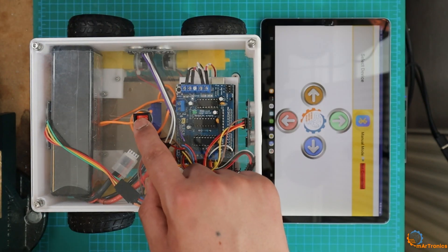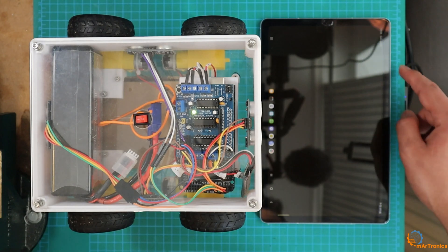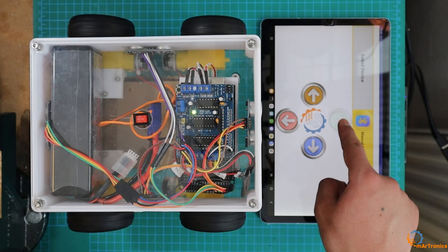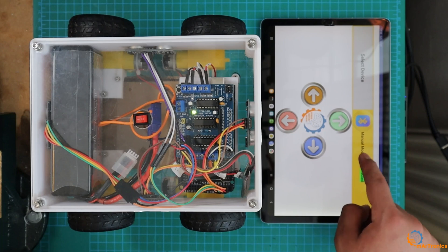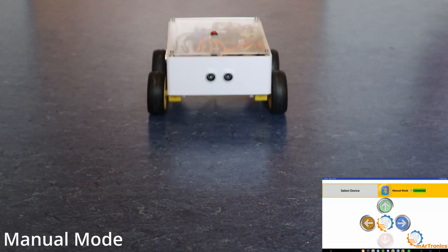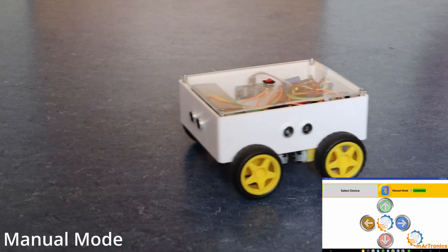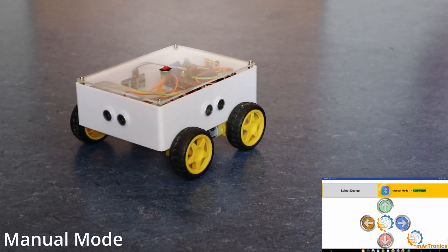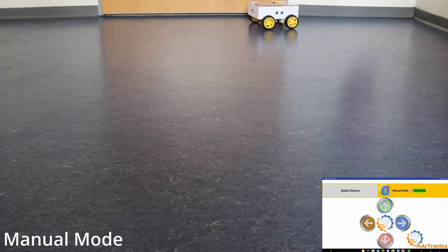After developing the app, I downloaded it and installed it on the smartphone, then connected via Bluetooth and performed a test as you can see. It is fine.